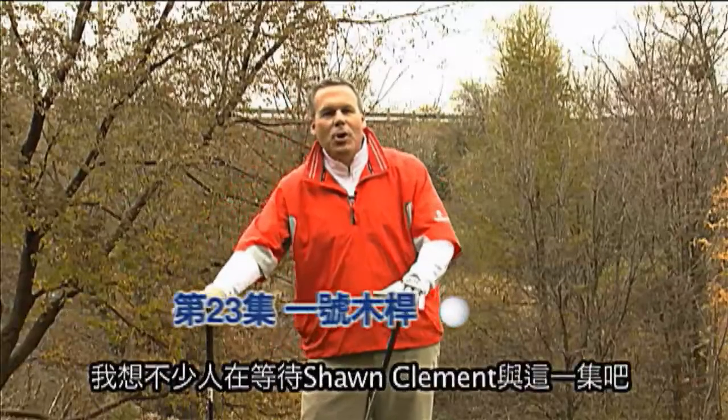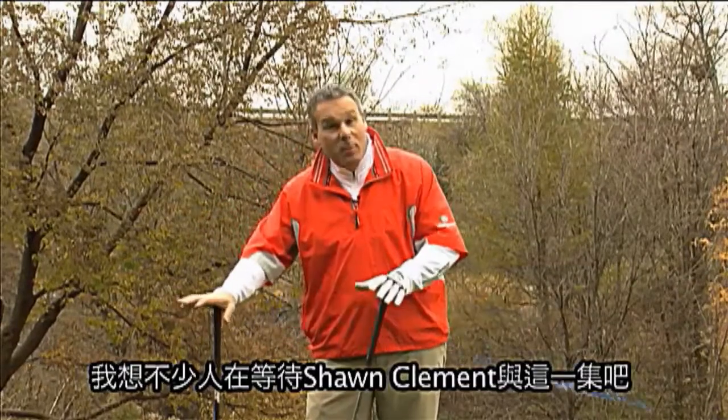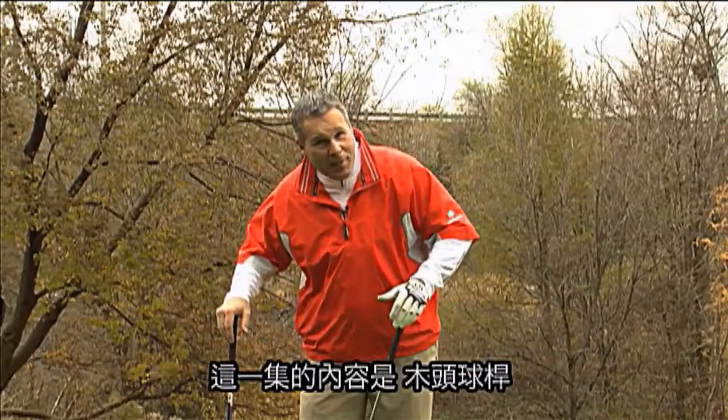Hi, Sean Clement here with a show that many of you have been waiting for. This is a show on the driver.